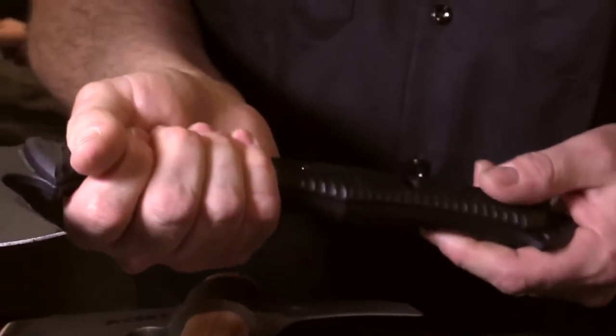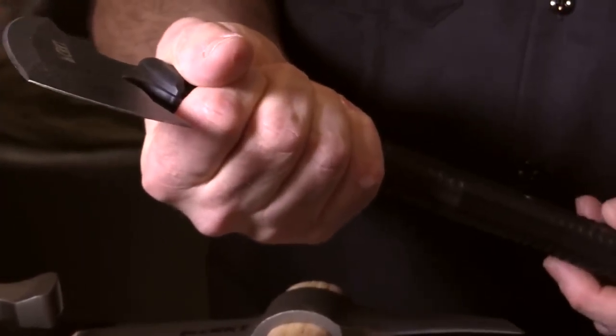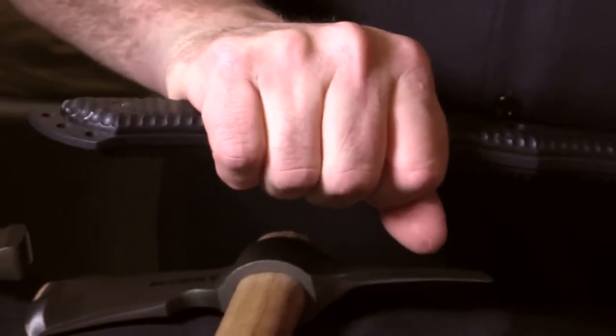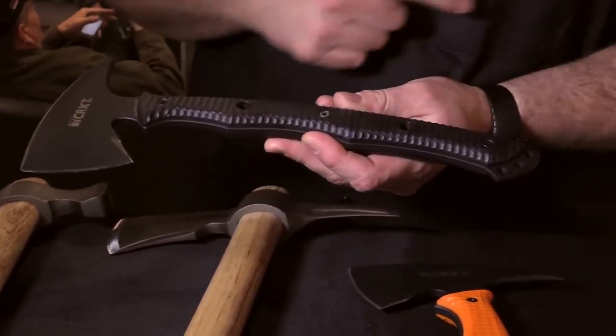You have several different handholds in the piece. You can choke up on it like this, or choke up further like this. There's a good place there and a good place here. You've got multiple lashing points here, here, and then three lash points there.